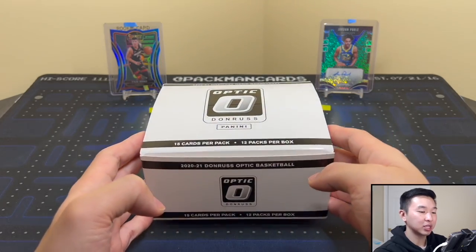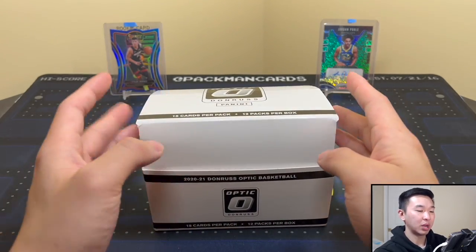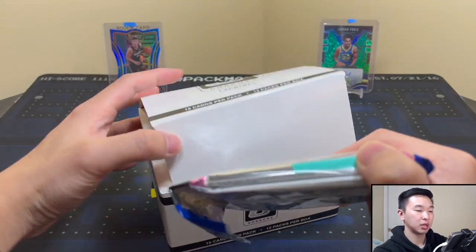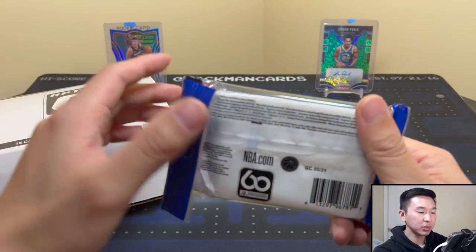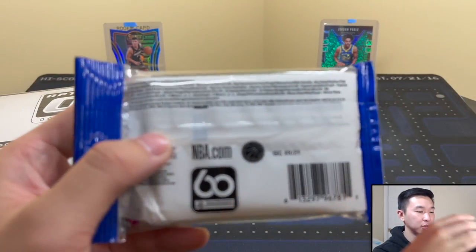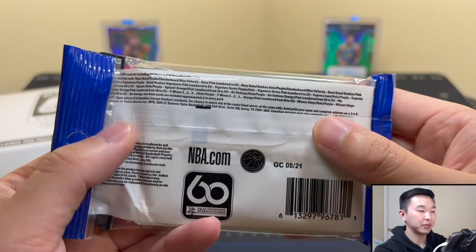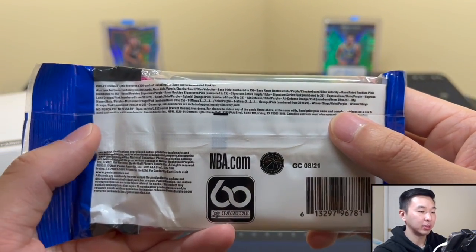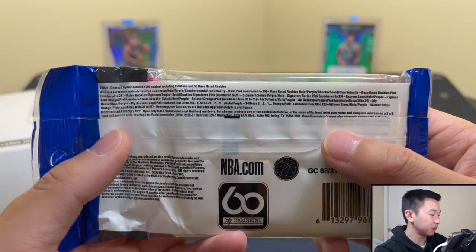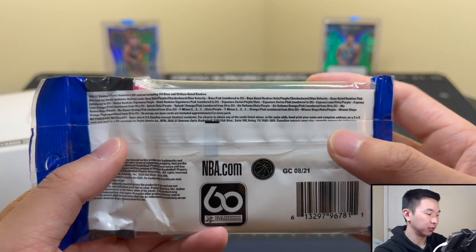This box comes in a little white box as sellers always do. There's nothing really on the box itself — just 'Optic.' The information is on the back of the pack. This is the first part of the review; after the information will be the opening, and after that will be the recap and final thoughts.